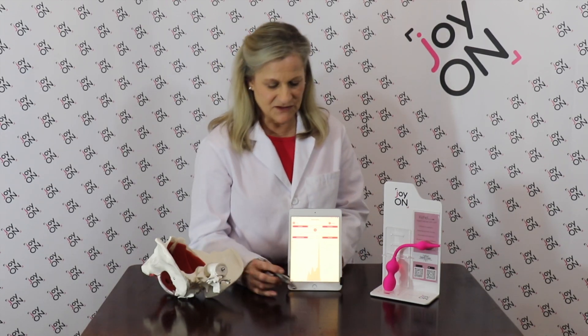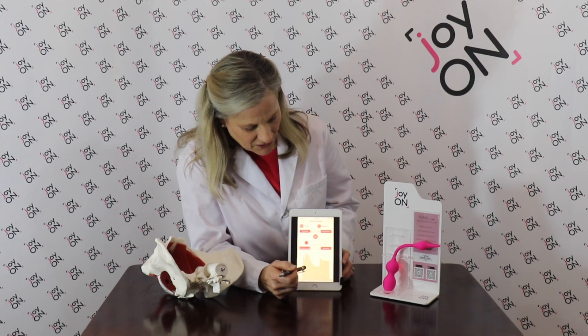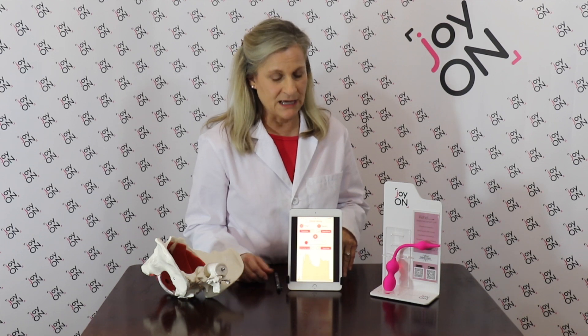The second thing you can do is a longer hold. As you get better you'll be able to hold for longer periods of time. You can start with your longer hold by setting your contraction time anywhere from five to eight seconds, whatever you can hold comfortably. Then you'll set your rest time double that — so if it's five seconds, set your rest time for ten seconds; if it's eight seconds, set your rest time for sixteen seconds. That's just a general rule to follow.